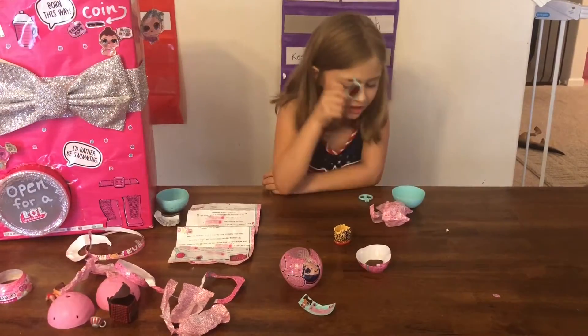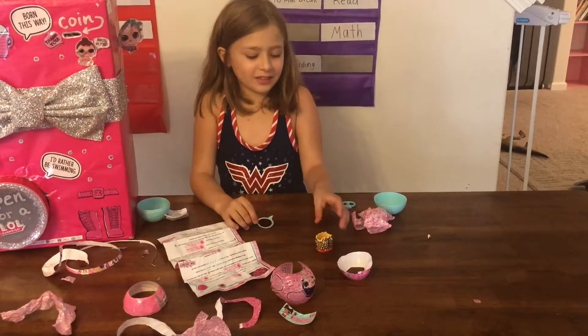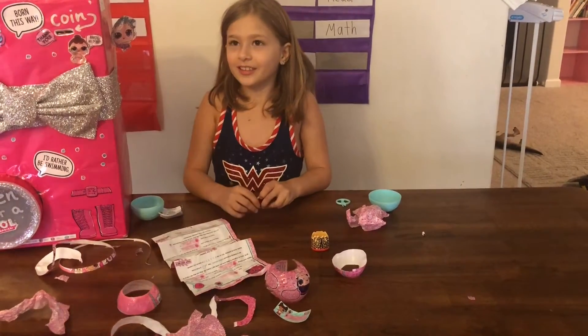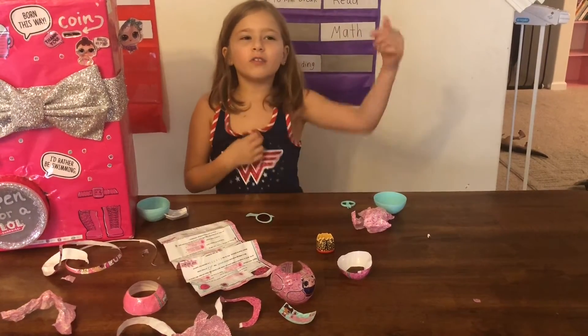Thank you for watching us open up Little Fierce — isn't she just the cutest little thing? I hope you guys enjoyed the video. Don't forget to give this a thumbs up and subscribe!